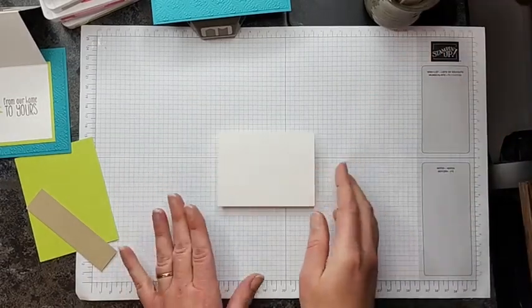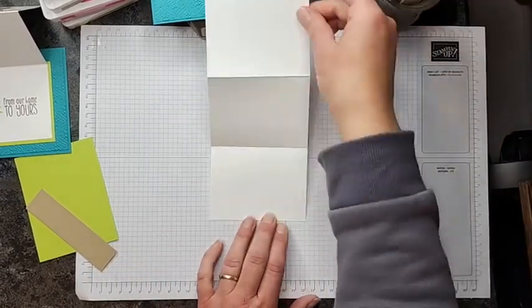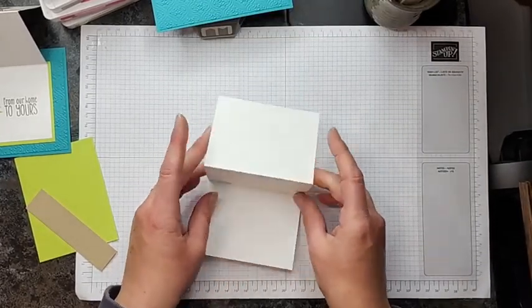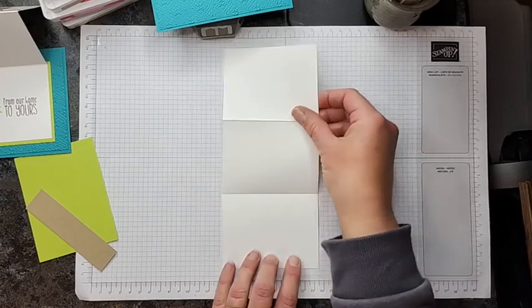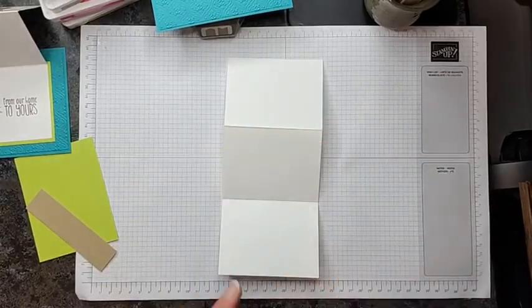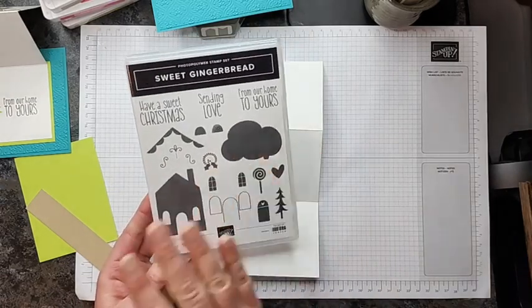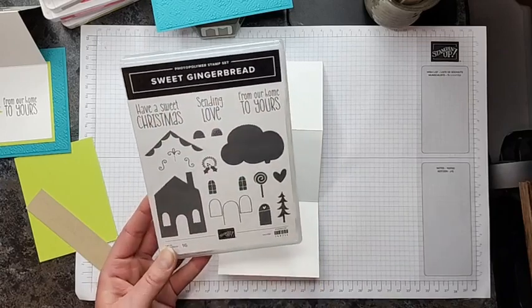There is our accordion-type fold created. Now we're going to go ahead and stamp it. We hold it open like so, and I have almost all of the stamp images from the set already on blocks because we are going to use the majority of them.